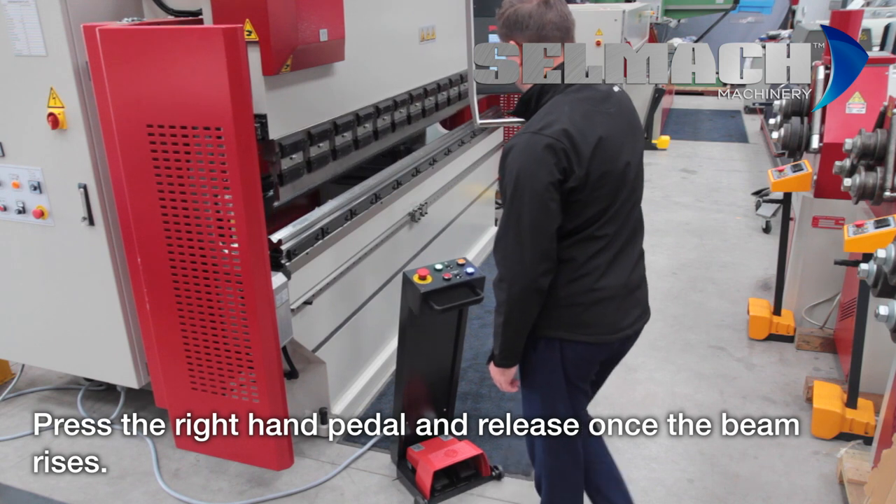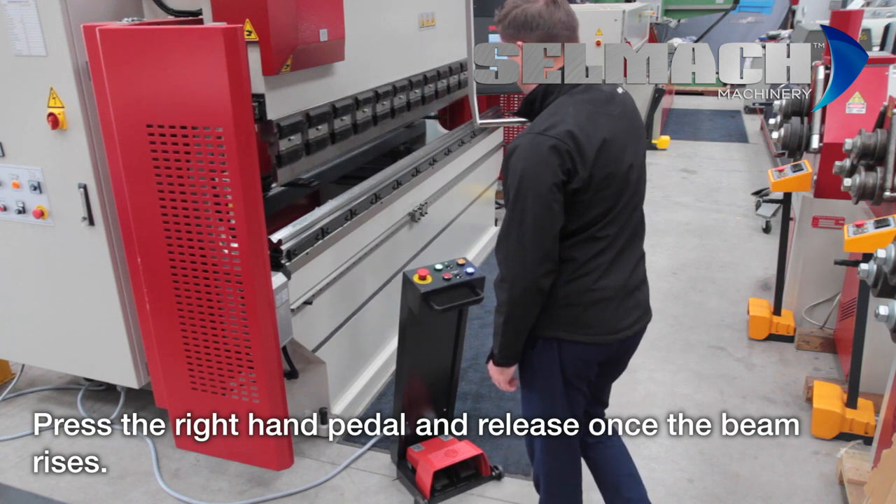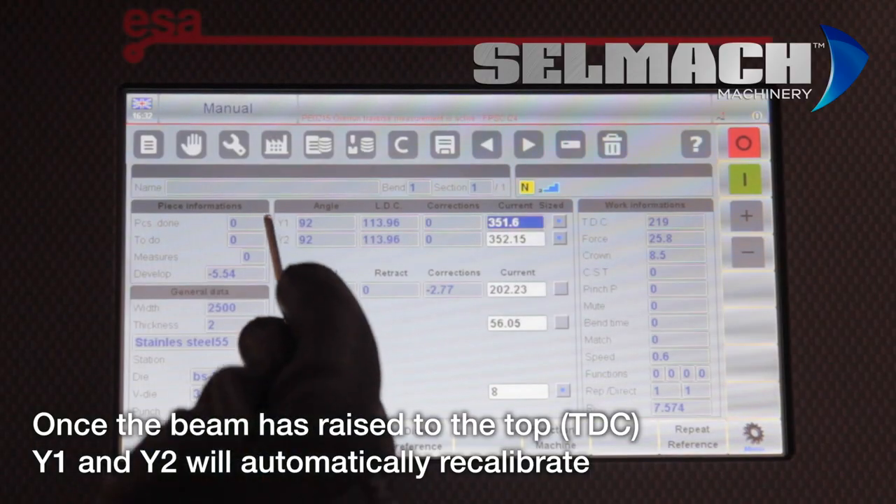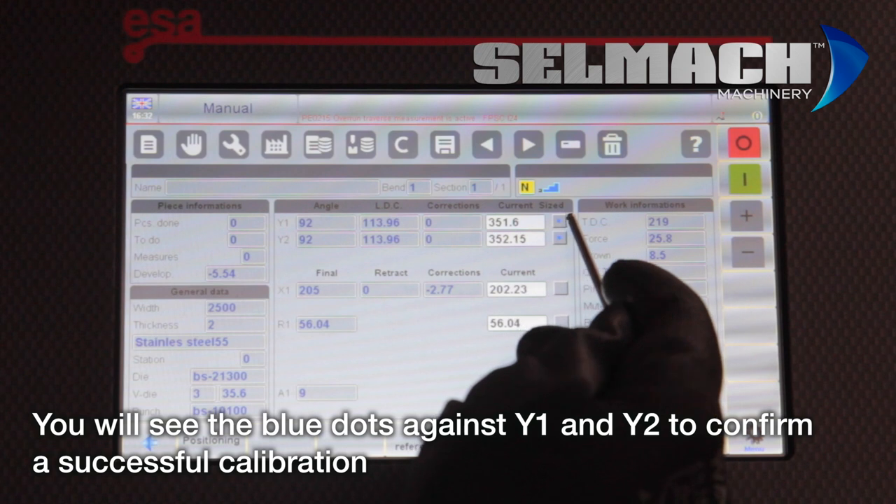Once the beam starts moving, release your foot off the pedal. This is recalibrating Y1 and Y2. On the screen you'll see against Y1 and Y2 the blue dots to say they've been recalibrated.